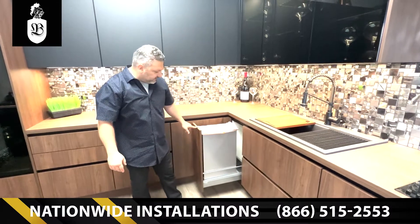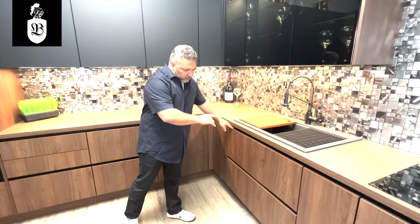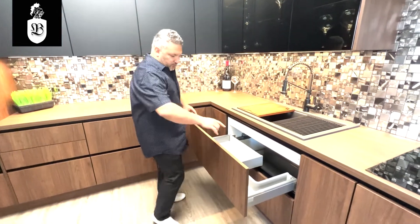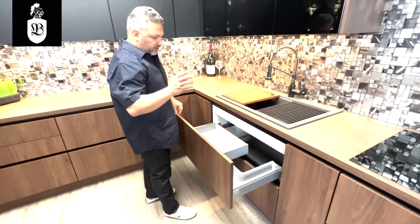This is our trash system, also soft-close. A nice feature is the top drawer is actually functional with our sinks — we make a cutout where it needs to be for your garbage disposal and plumbing lines.